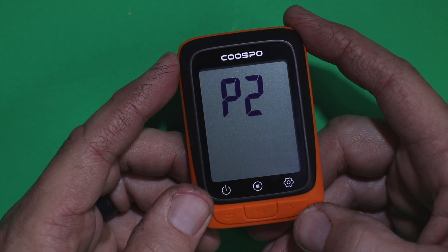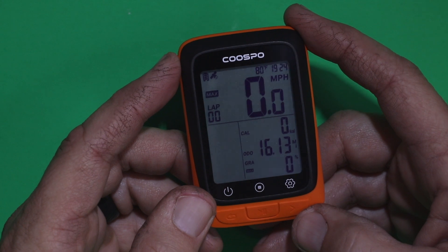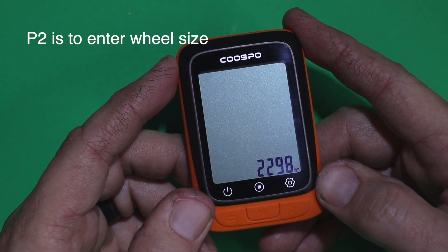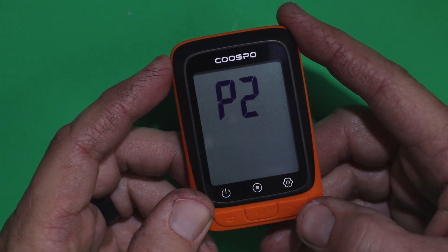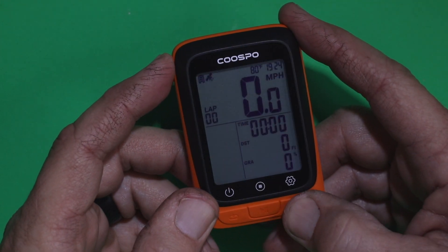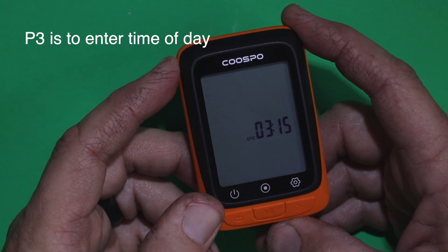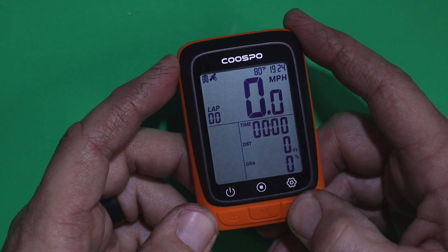P2 is for setting the wheel size if you have a Bluetooth or ANT+ sensor hooked up to it. There's a guide inside the instructions on how to match your wheel size to the number you'll need to enter. P3 is used to set the time of day. To back out, just push the on/off button.